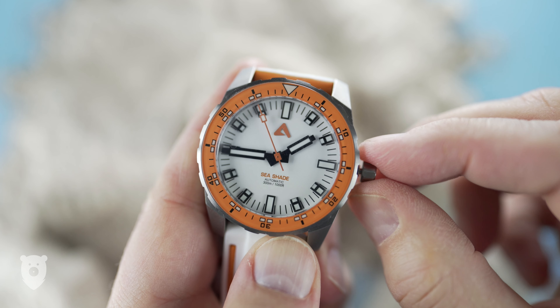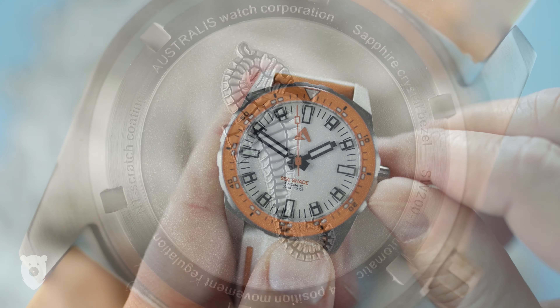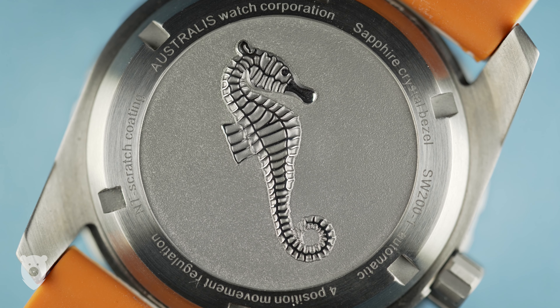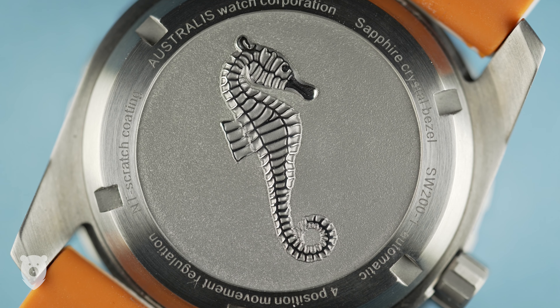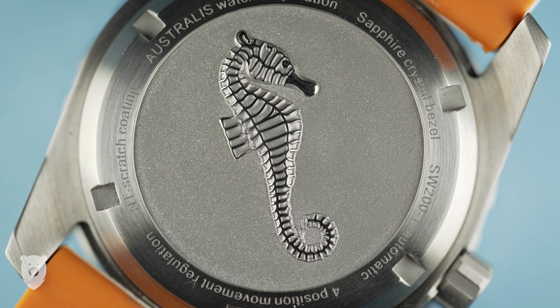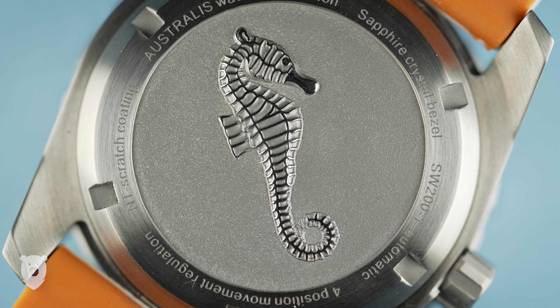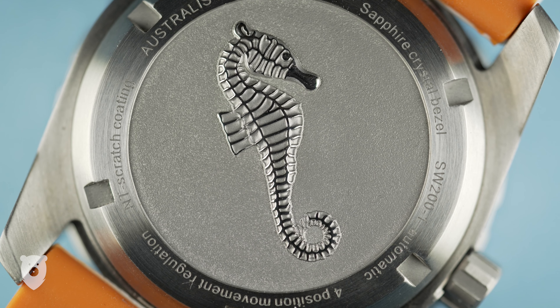There is a ghost position, since there's no date wheel to manipulate, but that's all okay with me. Flipping the watch over, we get a nice seahorse motif, and print that specifies that within, we have the Sellita SW200. It's specifically mentioned that it's been regulated to four positions, and during my time wearing the watch, it's run well within the specs of the Sellita movement.